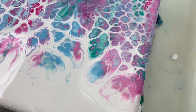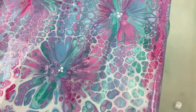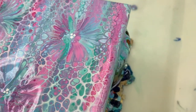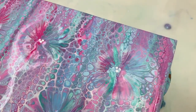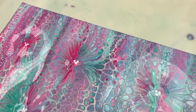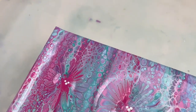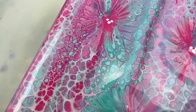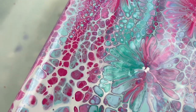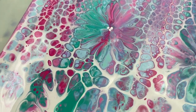Now for a quick close-up. I love the cells that have formed. For those of you who often watch my channel, this is definitely a different color palette for me, but I'm quite liking the softer more subtle colors. The magenta and aqua green cells over here look very funky.